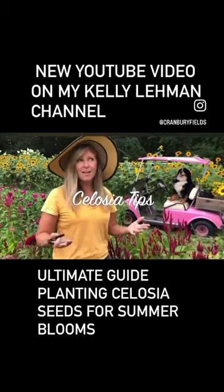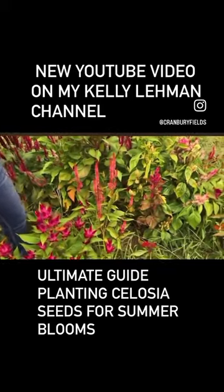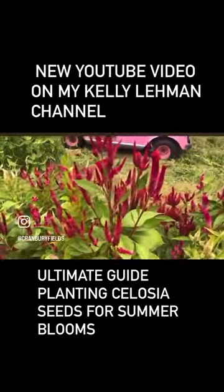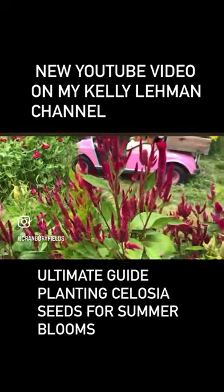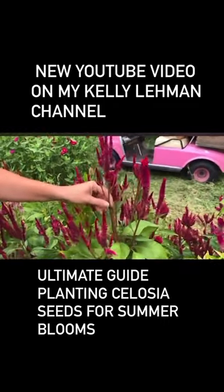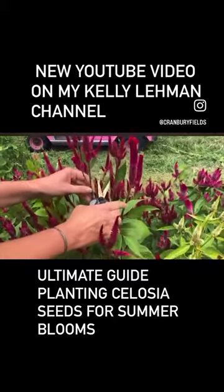These are my celosia, and I love celosia because they come in so many different varieties. This plant is a bloom-and-bloom-again flower, just like the zinnias. Check out this plant here — it's got some of the older blooms, these are the middle ones that are kind of older, and these are the little side shoots coming off it.